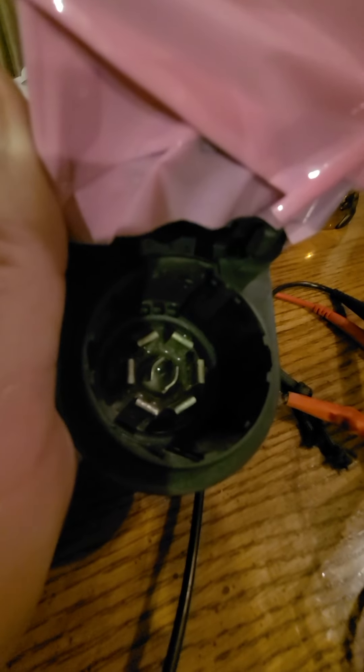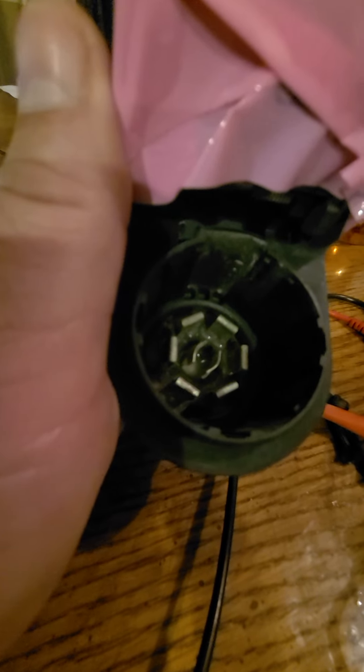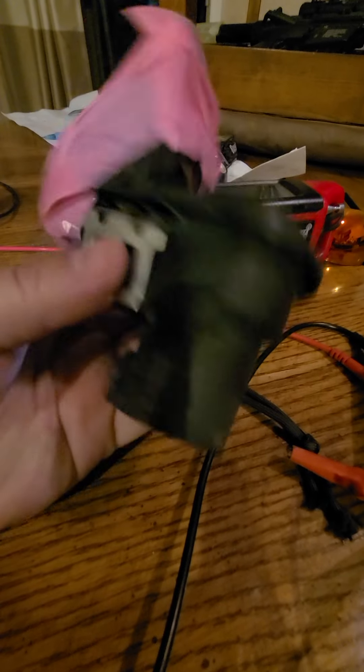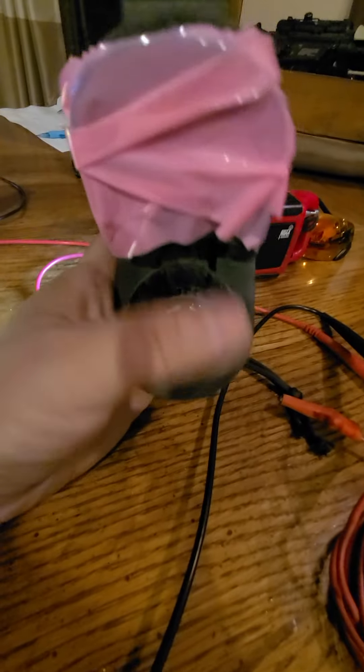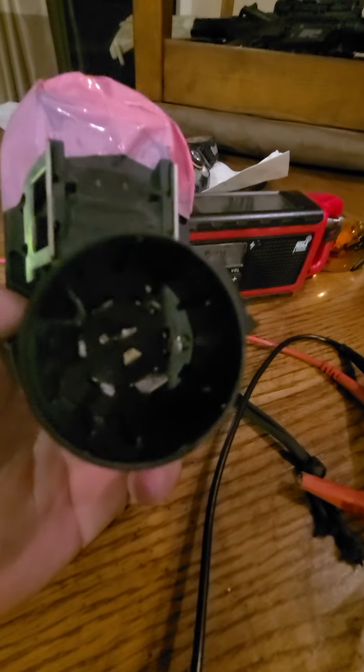Apologies for the bad lighting. That top right at the one o'clock position is the positive, and the bottom is the negative. When I test negative to negative — the front side of this and the corresponding pin on the back side — that resistance is very high. So I'm thinking the problem is something inside of this part right here, something that's not letting my brake controller do its thing.